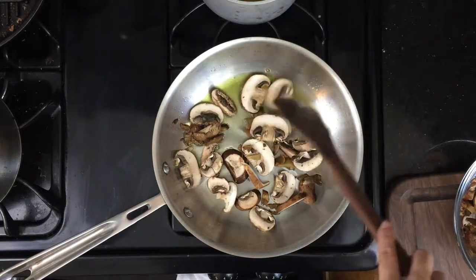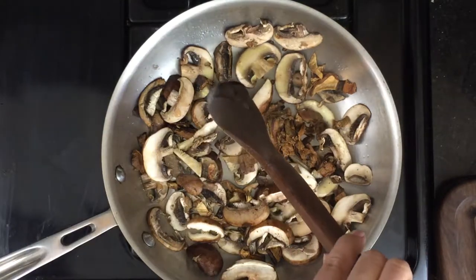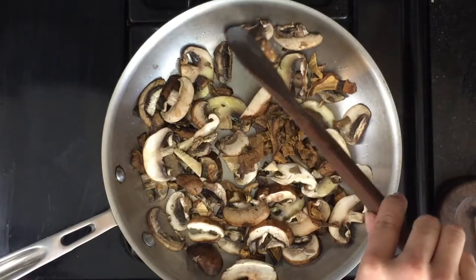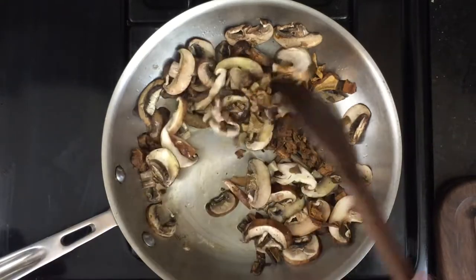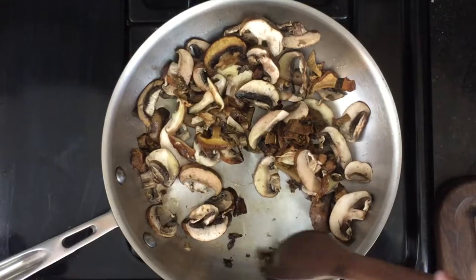Heat half the olive oil in a hot pan and add half the mushrooms with the thickest pieces sticking to the bottom of the pan to give a good sear, then put your thinner pieces on top. When they're cooked through, remove that batch from the pan and do the same with the second half of the oil and mushrooms.